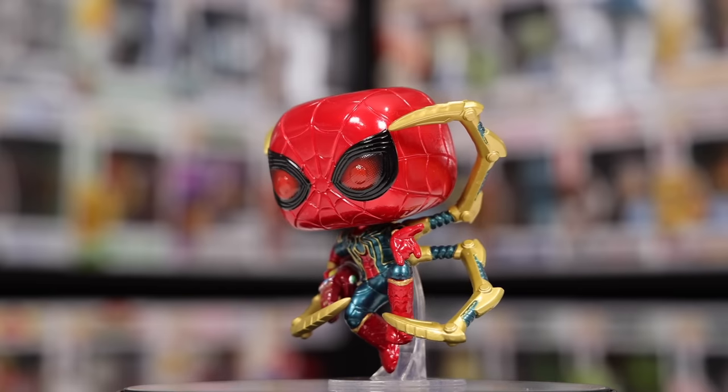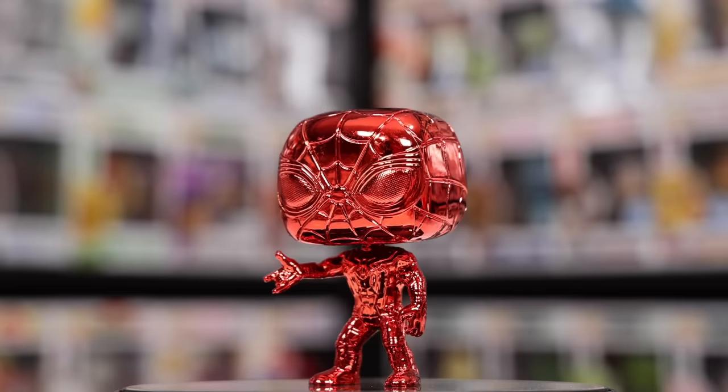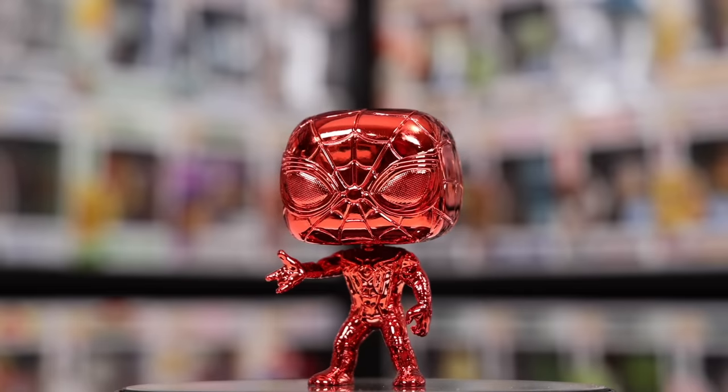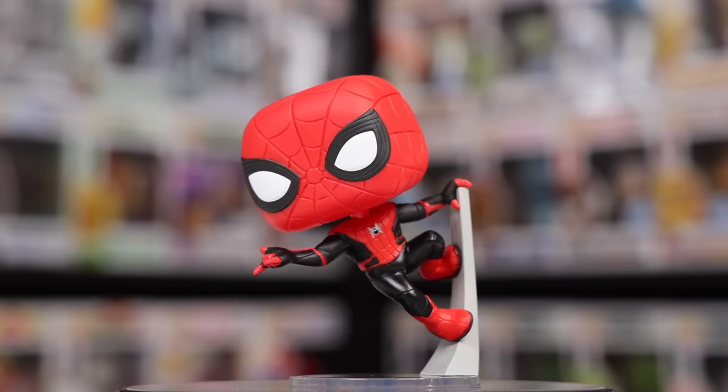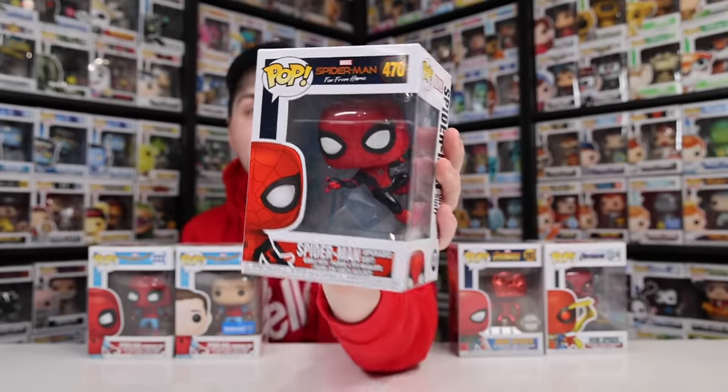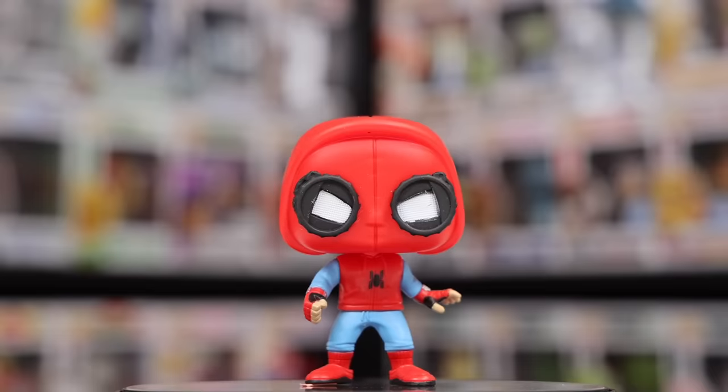Now we've got some Tom Holland Spider-Man, and almost every single one of these are from different films. Over here we have the Endgame version of Iron Spider, then we also have the Chrome version of Iron Spider. But this one here is from Infinity War, and then after that we've got this one, which is him in his upgraded suit. What's cool about this one is that he is hanging on to the wall. Then we have two different versions of the homemade suit from Spider-Man Homecoming — the unmasked version as well as the one with those funny-looking goggles. I honestly think both of them look great.